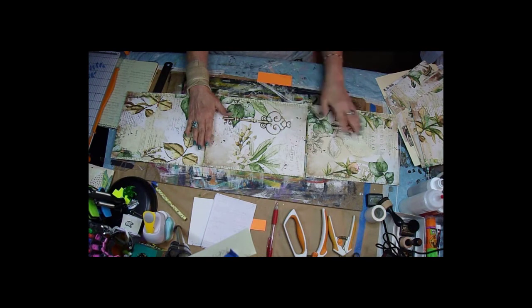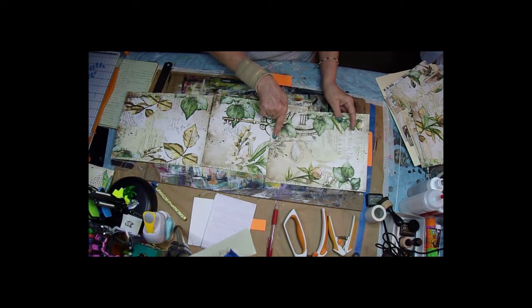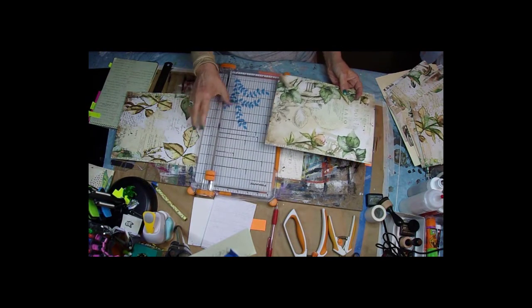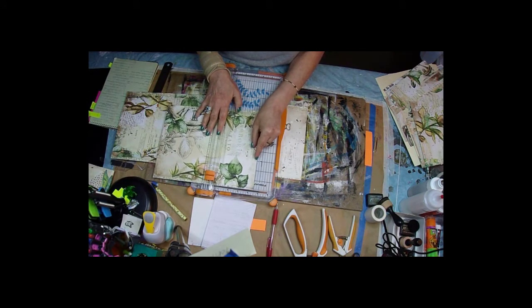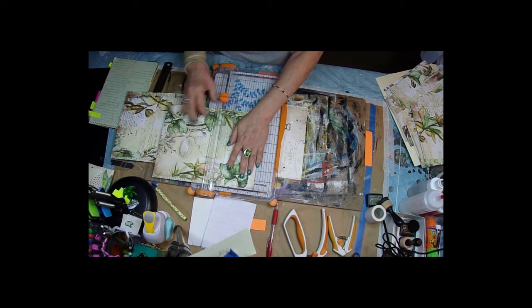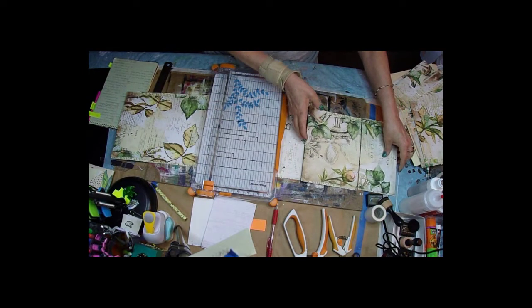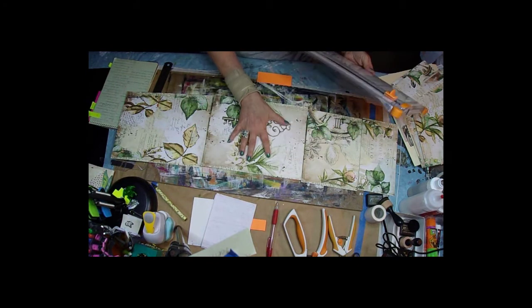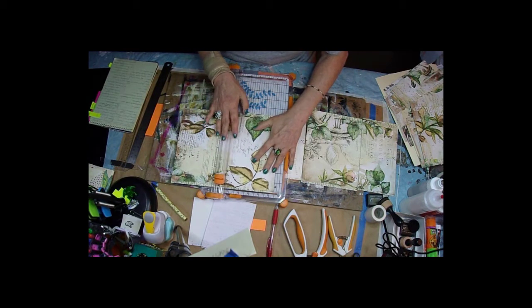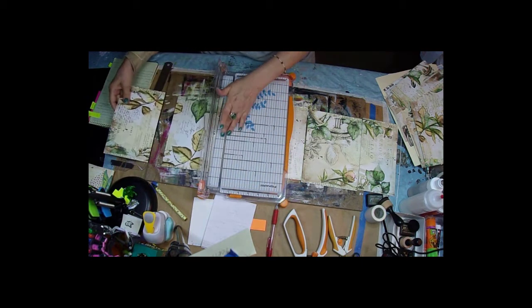Now we're going to cut our pages. This one needs to be cut so that it's four and a half inches and six and a half inches, which equals eleven, so you just set your cutter at four and a half. Make sure your blade is not on your paper when you're starting out. That gives us four and a half and six and a half. Then lay it right back the way you had it. The middle one stays a complete page, and this one we're going to cut in half — that's five and a half inches — then lay it back just the way you had it.